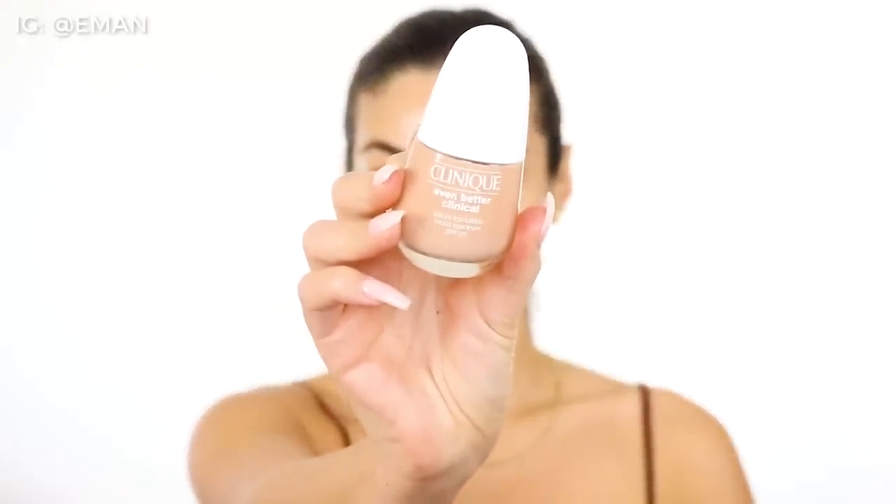This I'm so excited about — this is the brand new foundation from Clinique, the Even Better Clinical Serum Foundation. If you follow me on Instagram, you know that I have literally been talking about this foundation. I don't want to say that this is one of my all-time favorite foundations because I feel like I have to use it a little bit more to say that, but honestly it's kind of amazing. It feels like skincare even though it's makeup — maybe because it's a serum. It has the most insane texture and it literally makes your skin look airbrushed.